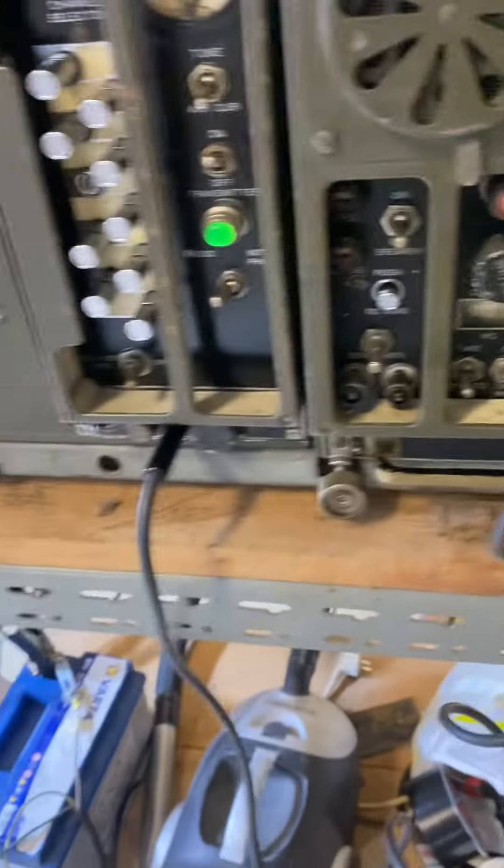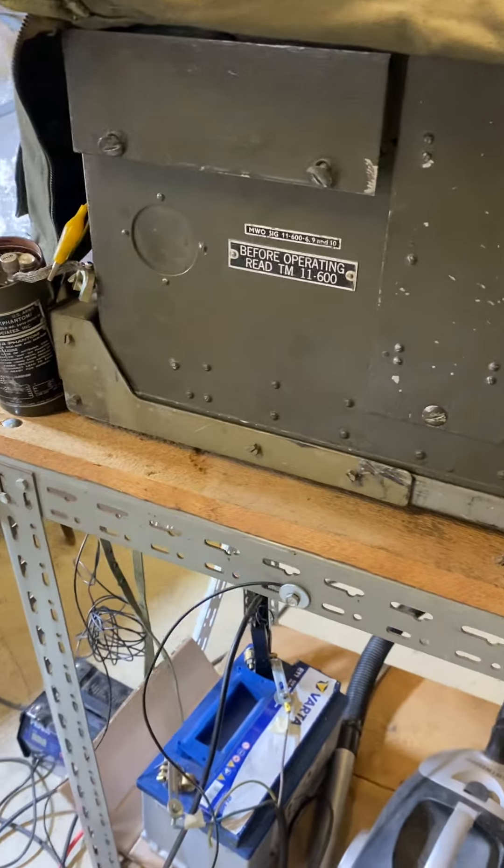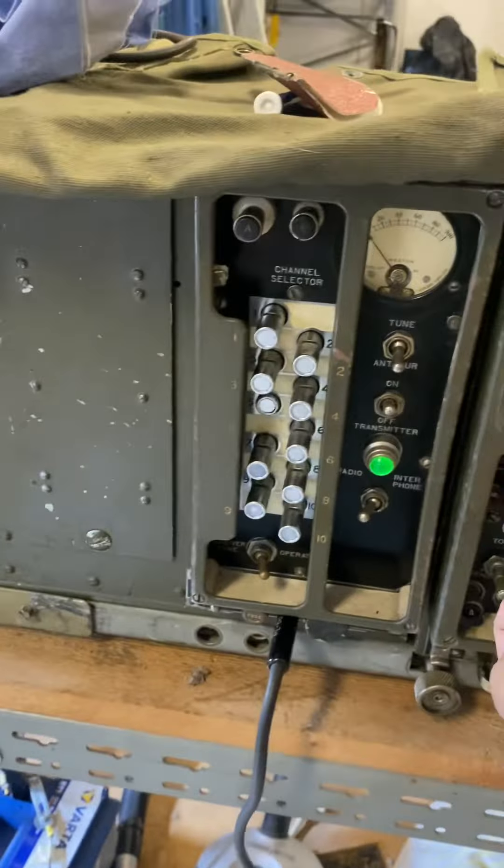We operate it with the SRC-508. We are on channel five. Let's go on — we have a very small antenna here.